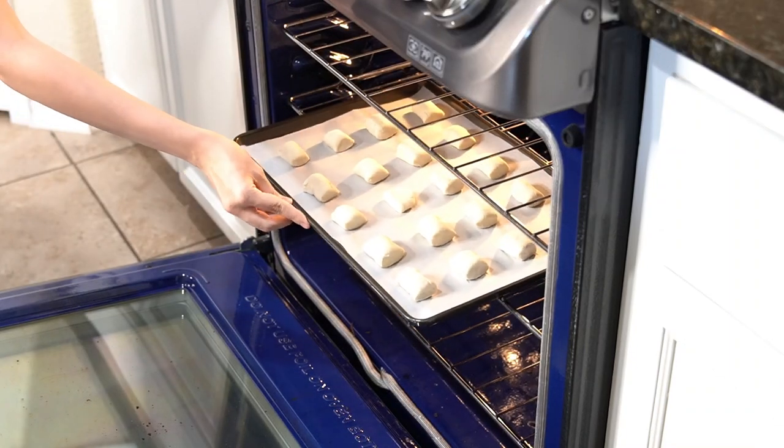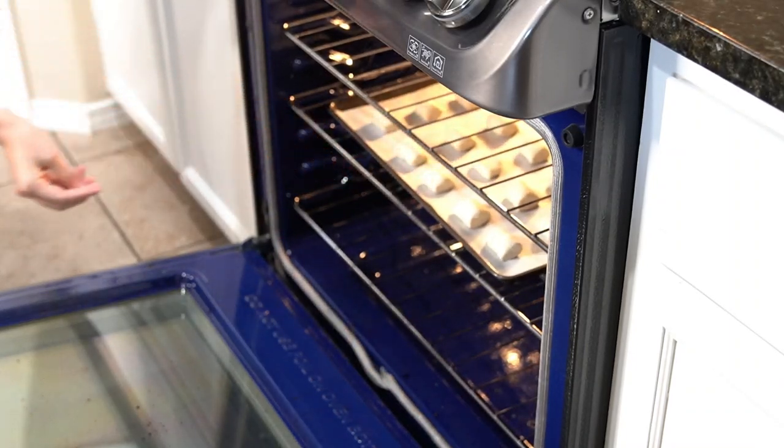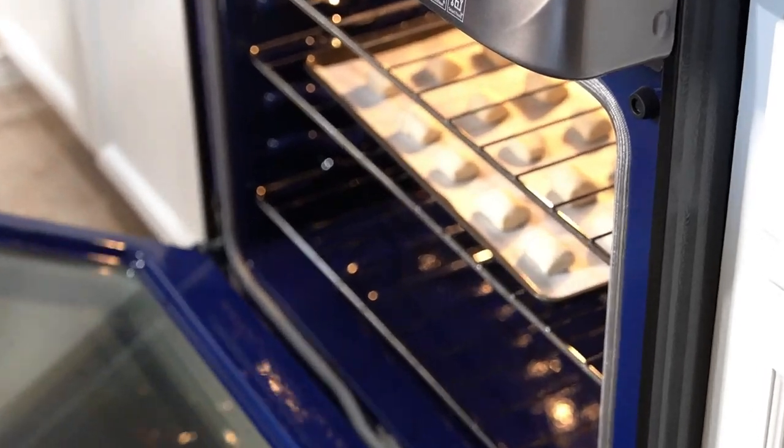You're going to bake in a preheated 350 degree oven for seven to ten minutes, or until they are golden brown.